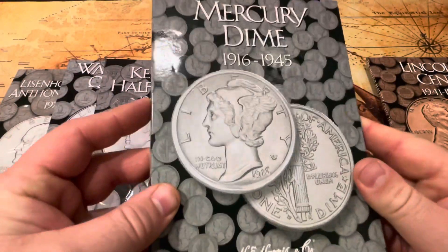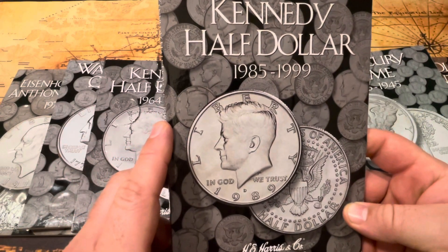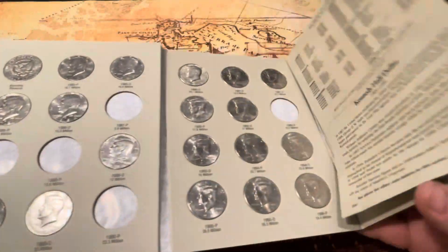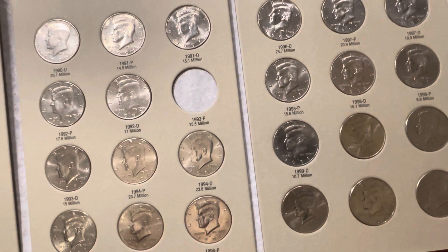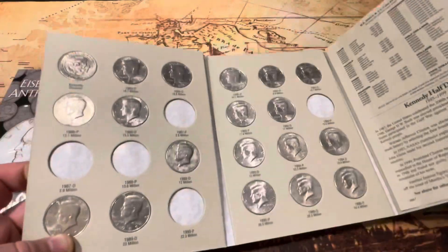These are just fun to go through and collect your coins. These are your half cents. See the 1993 P — only 15,000 minted. I haven't found that one yet, so I still have a long way to go on my own collection.